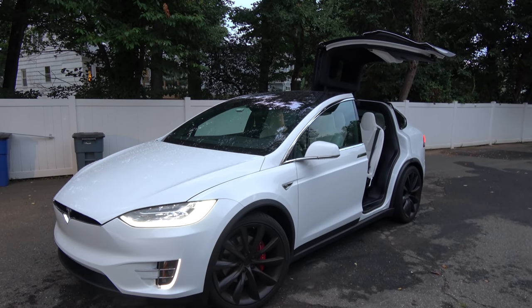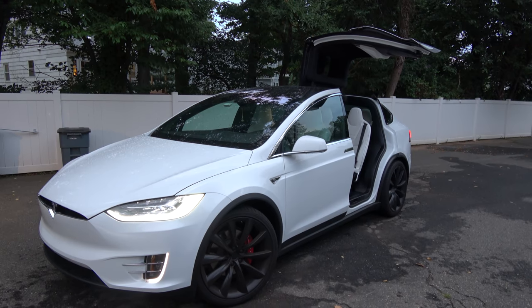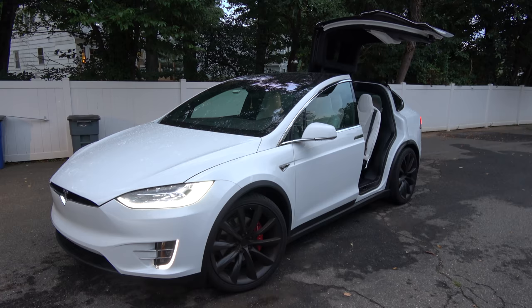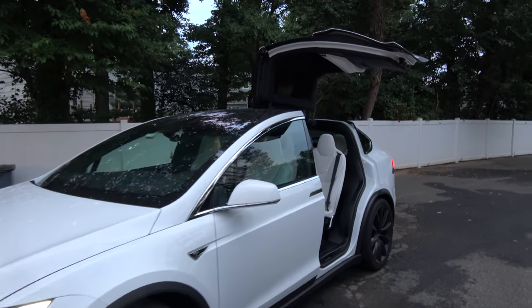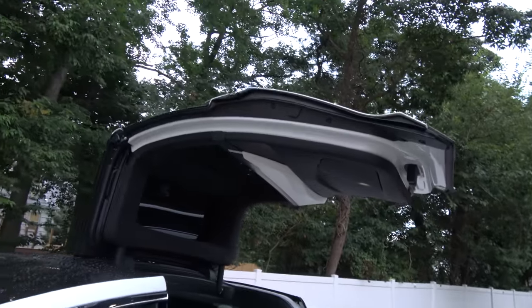Hi guys, welcome to another episode. This episode will be about the safety features of the Model X Falcon wing doors. Not a lot of people know these things, but there is actually some pretty high-tech stuff built into these doors for safety.